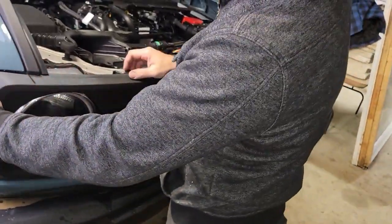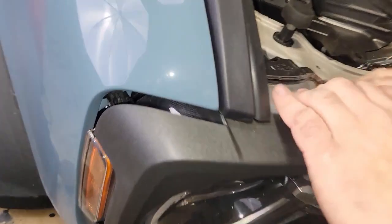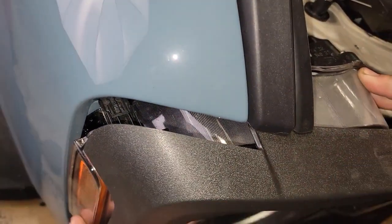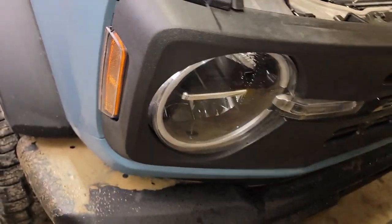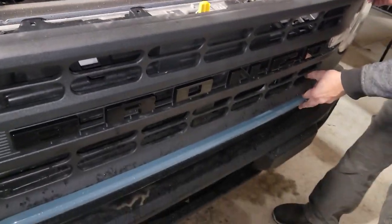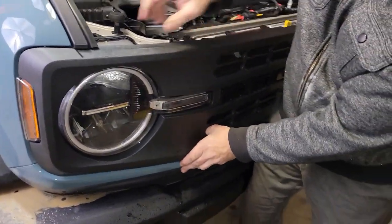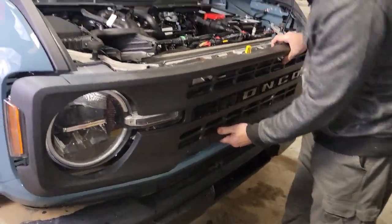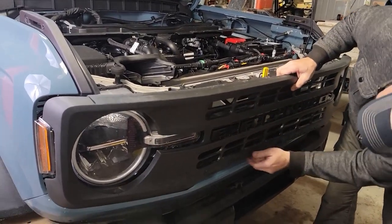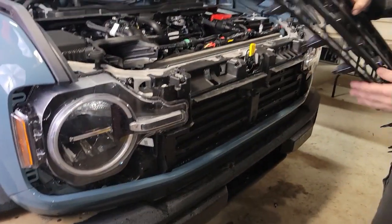From here we just have some snapping clips down in the crack there, so all we have to do is just gently pull the grill out from this point. Get on the driver's side and the passenger side. There we go.